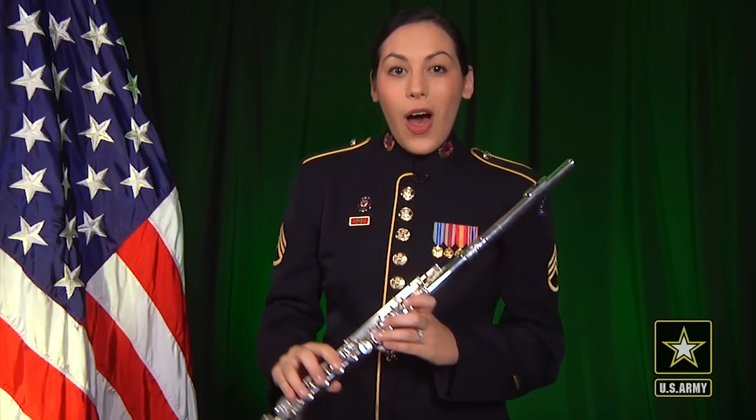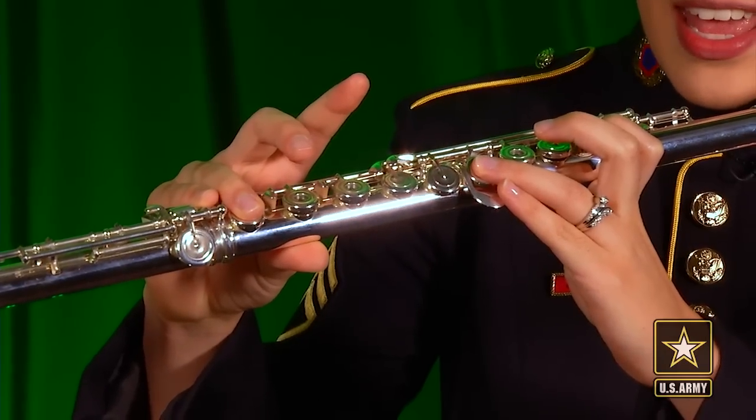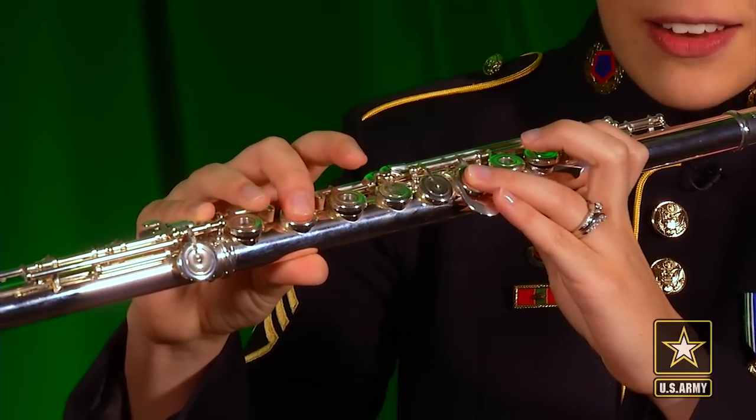Now I'm going to show you an alternate fingering for high F sharp. This is so simple. All you're going to do is finger a normal high F sharp, and instead of using the right hand third finger, you're going to use the right hand second finger.